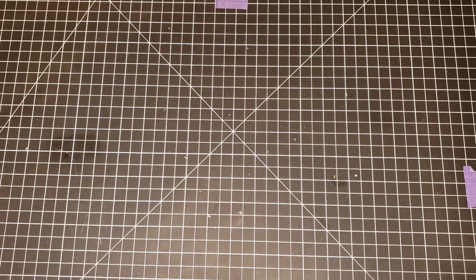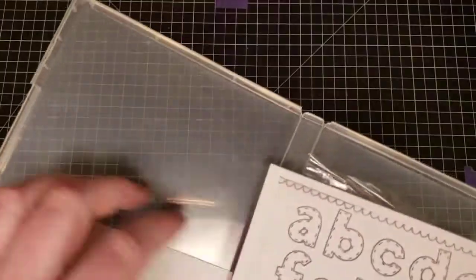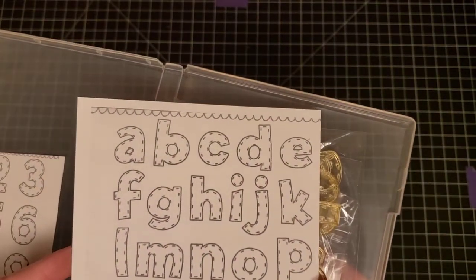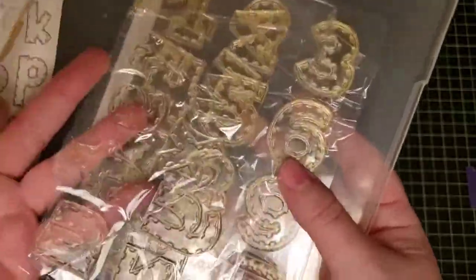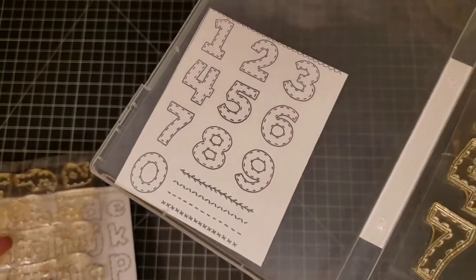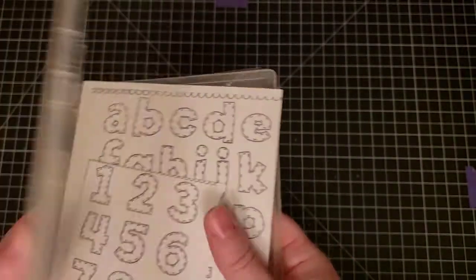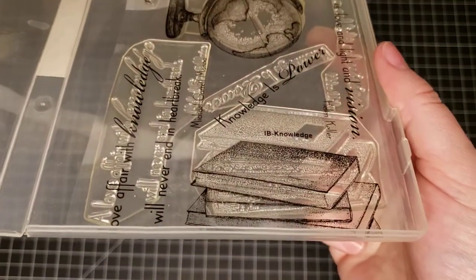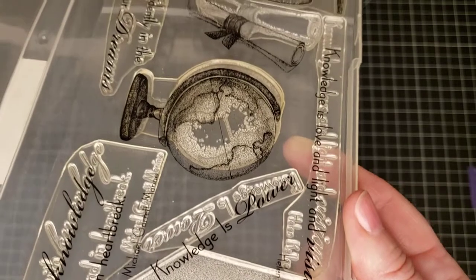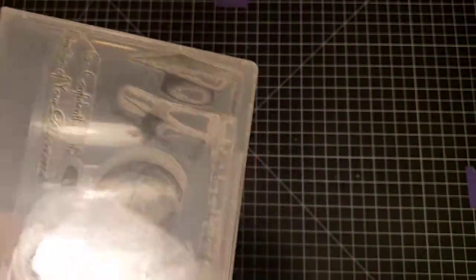The next set is a large stitched alphabet — lowercase letters and numbers — two sets that don't look like they were ever used. The next set is called Inspired by Knowledge, which has books, sentiments, a globe, scrolls or a diploma, and a graduation cap.